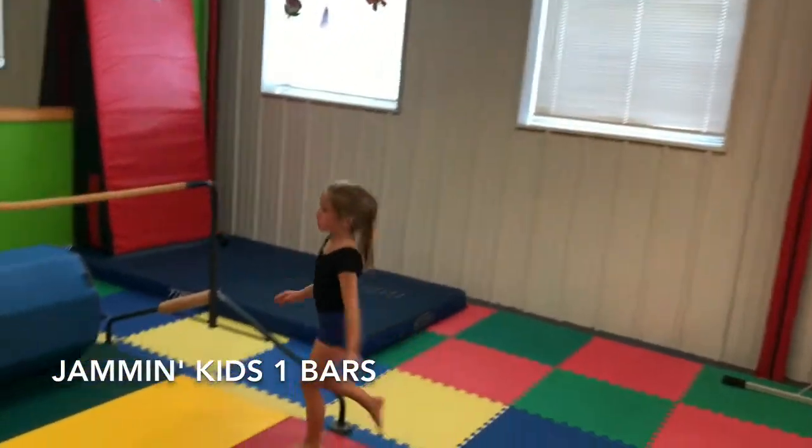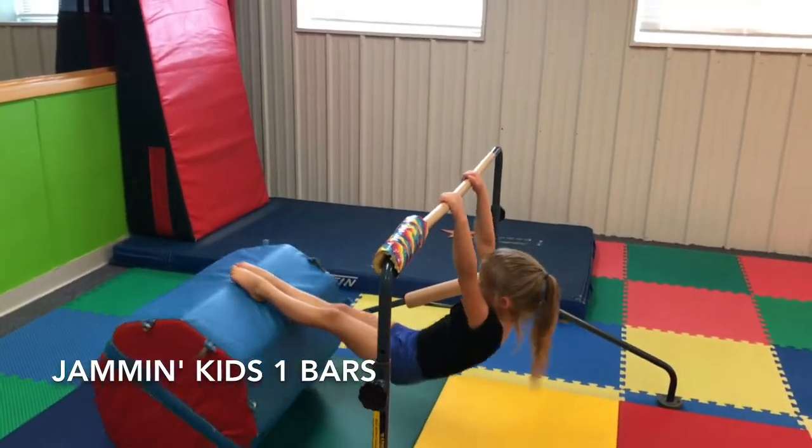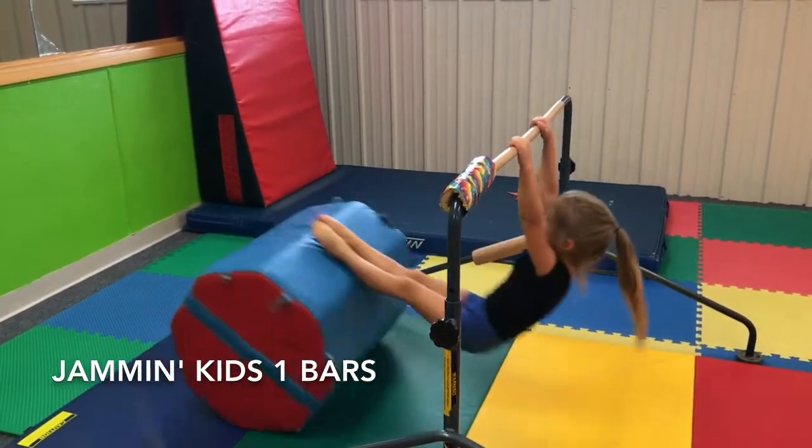After that is barrel glide three times. You want their ears covered, toes pointed, squeezing their bottom, and peeking at their toes.